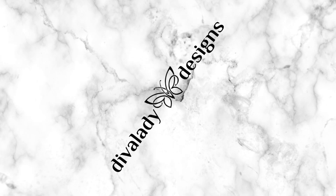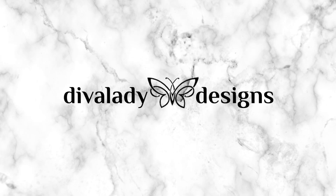Hey everyone, it's Debra with Diva Lady Designs. I'm so happy you chose to spend some time with me today. First, I have to apologize for my voice. I've been dealing with some health issues over the past couple of months and things are much better now. I'm so grateful that I'm able to be back in the craft room.